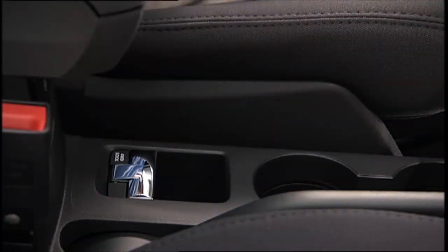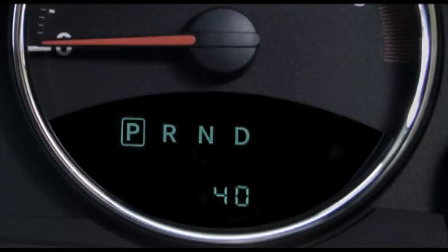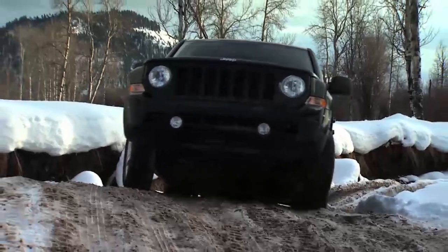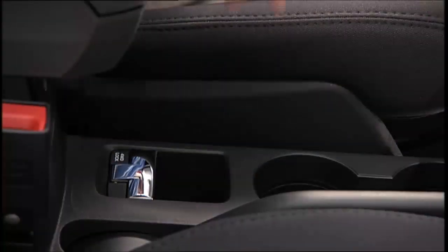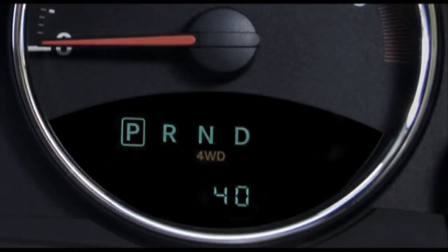activate the 4WD lock switch by pulling up once and releasing. The 4WD indicator light will come on in the cluster. You can go to four-wheel drive on the fly at any vehicle speed. To deactivate, simply pull on the switch one more time. The 4WD indicator light will then go out.